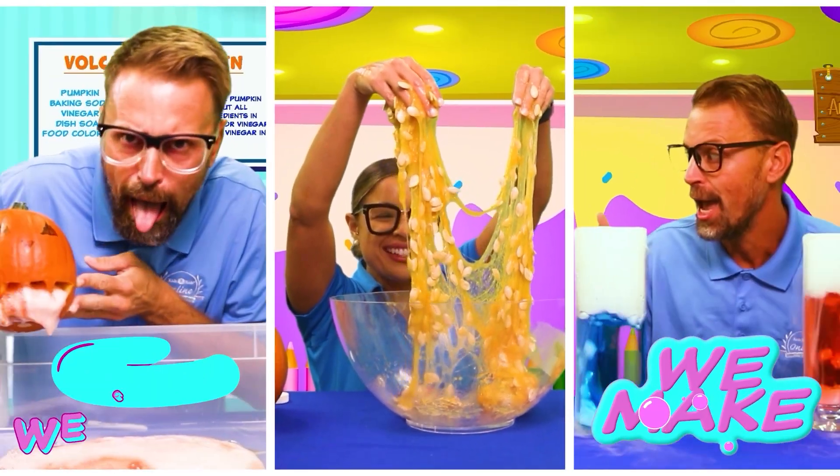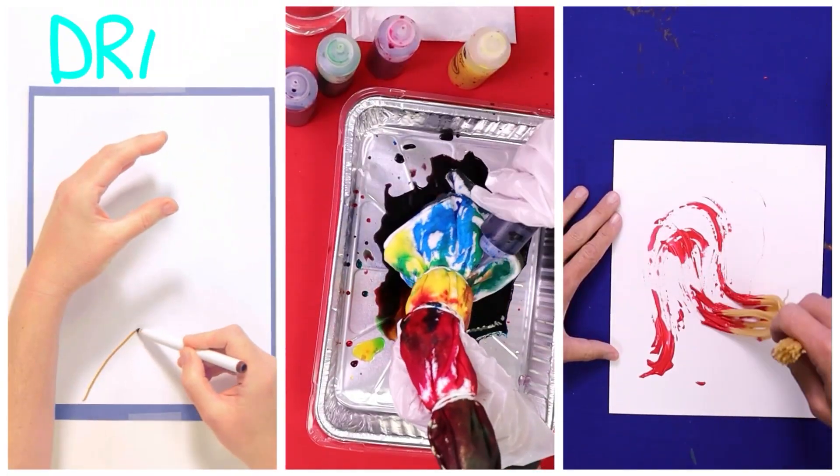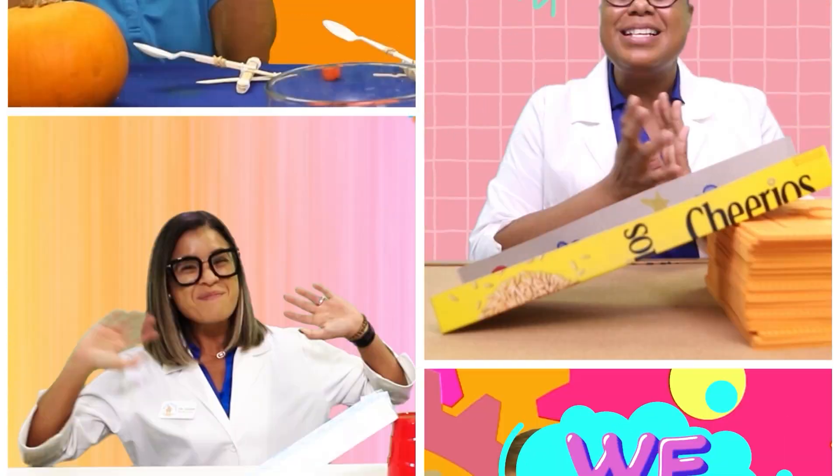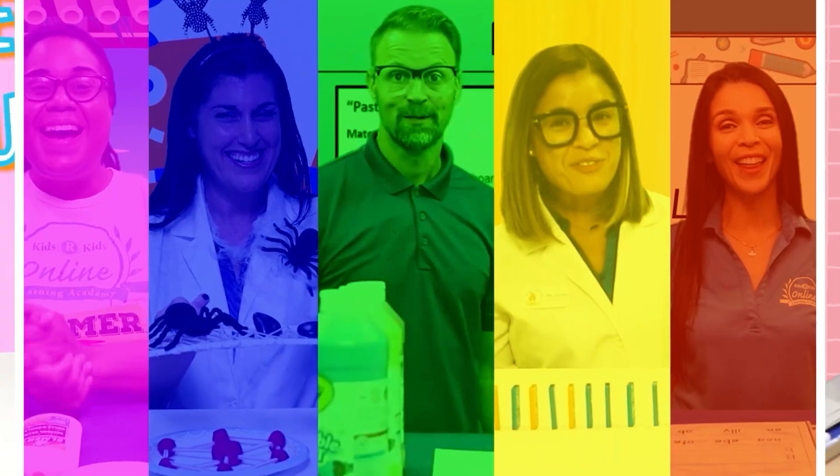We make, we create, we draw, and we paint, and we learn, and we play in the STEAM Lab Club every day.